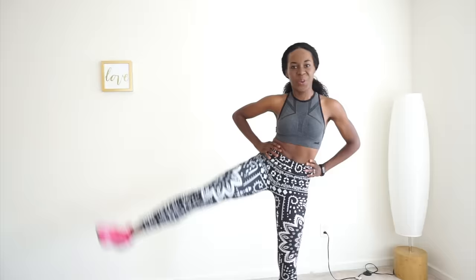Now switch to the other side and let's get 20 reps in as well. For all these exercises, we're doing 20. Just keep going. After this, we have one more exercise, and then you get a short break.